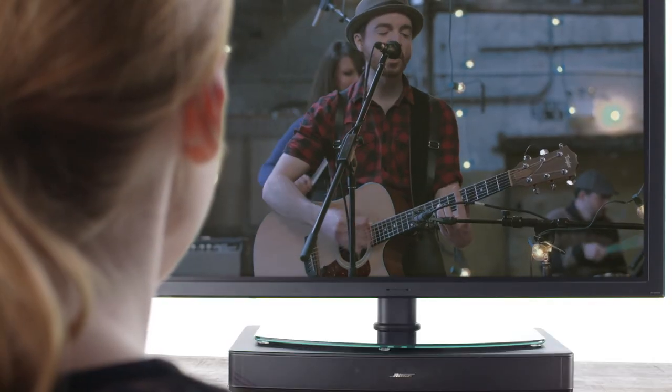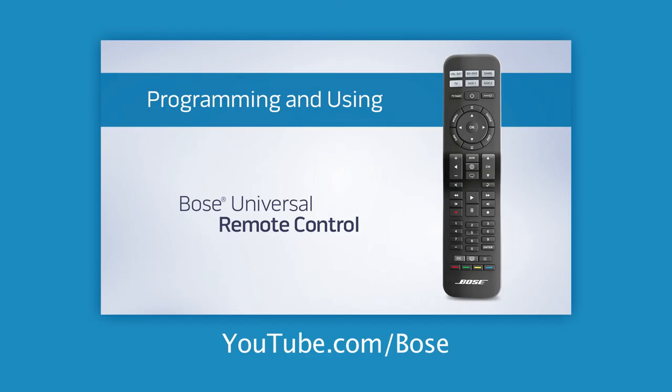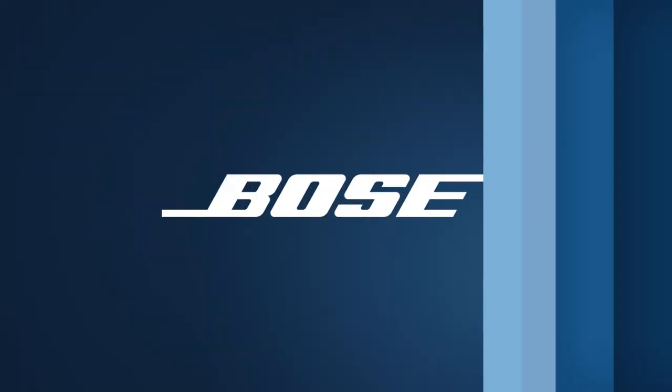Then your work is done. Sit back and enjoy a little TV. To learn how to program your remote to control the TV and other devices, just visit youtube.com/Bose.